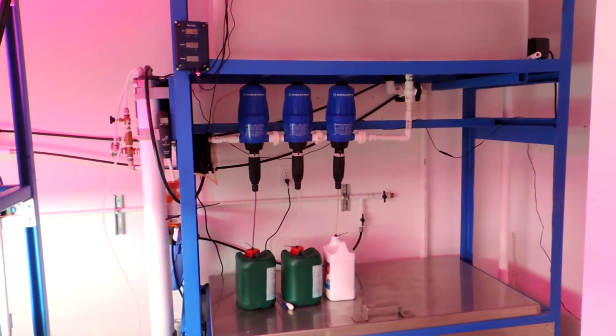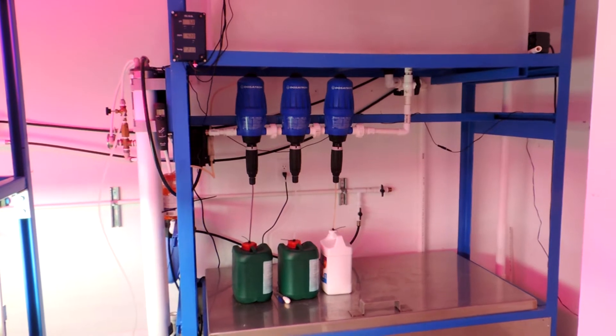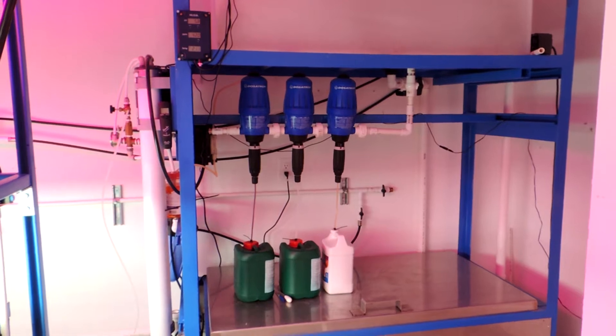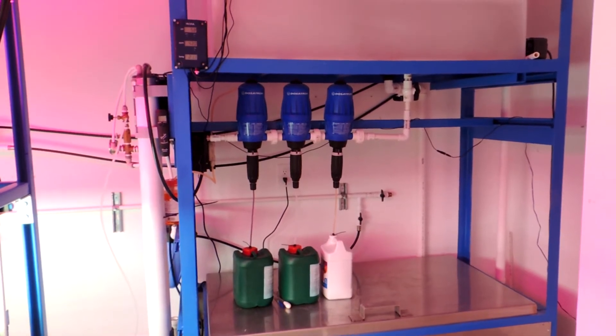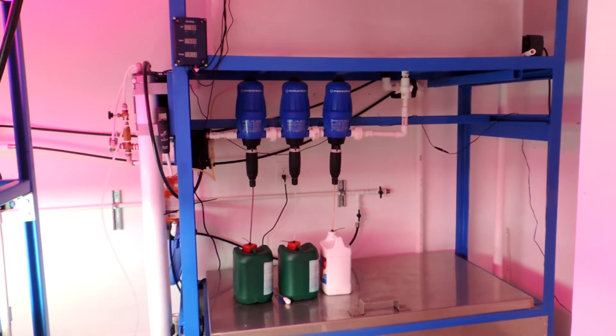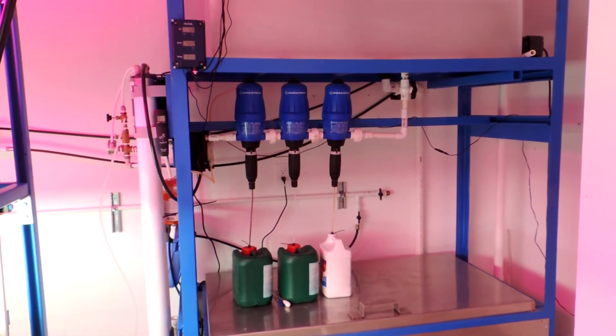We're currently looking at deploying a few other technologies such as rotary vane pumps to supply up to 250 psi to the trays, but the system can operate on low pressure or high pressure, so you can utilize a cheaper budget with the low pressure option if you need to.